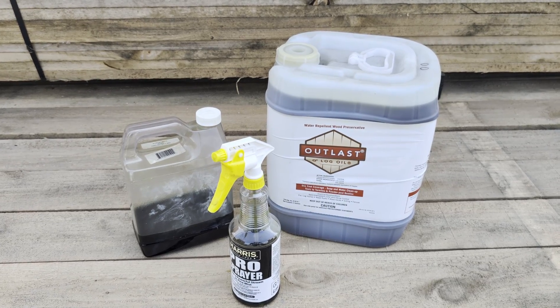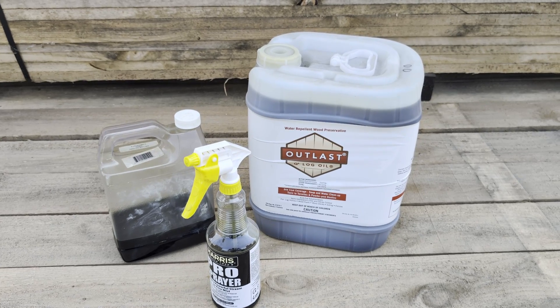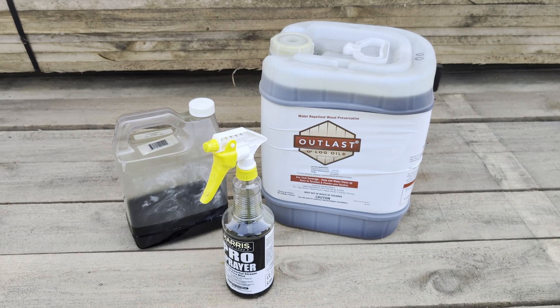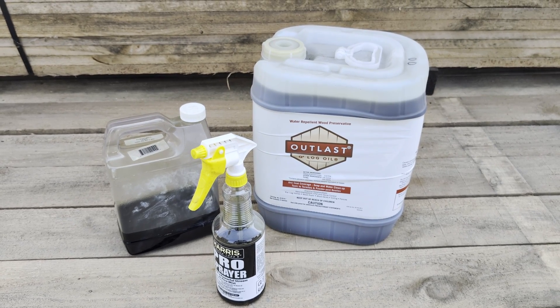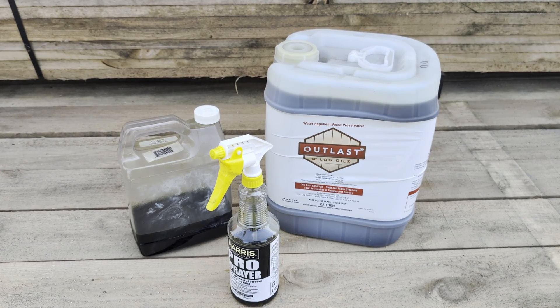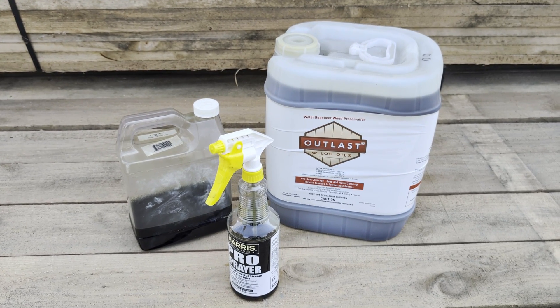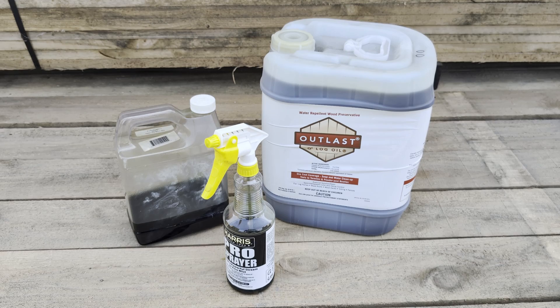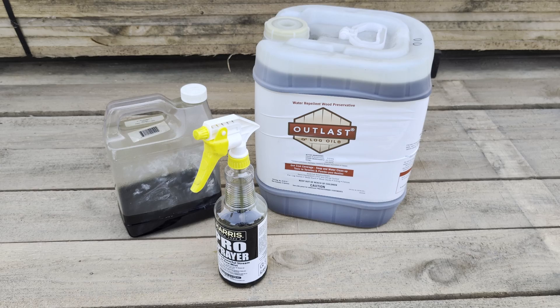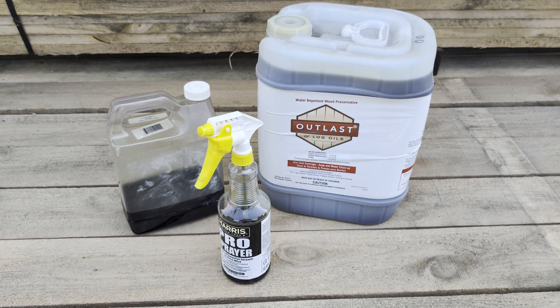Q8 Log Oil is an essential product not only when building fence but when working with any pressure treated lumber where end cuts were made. Remember, if you cut into pressure treated lumber you want to seal up the sawn area to prevent rot and decay and seal the exposed saw cut area.